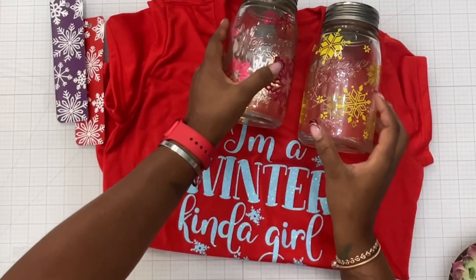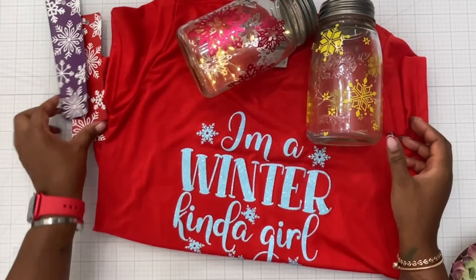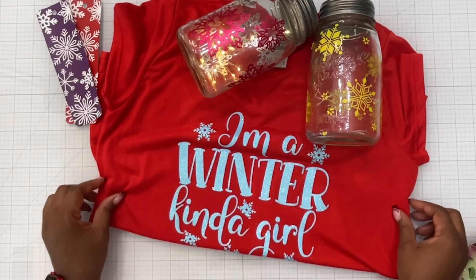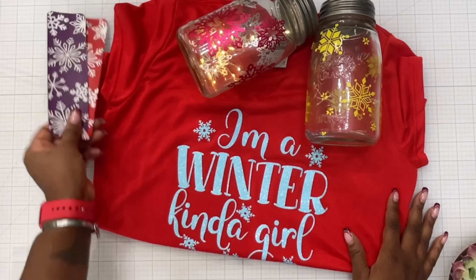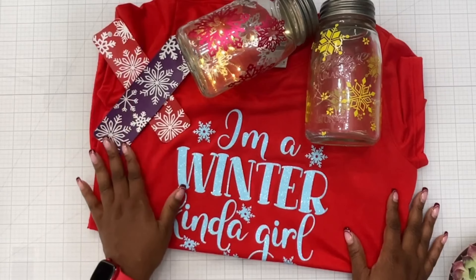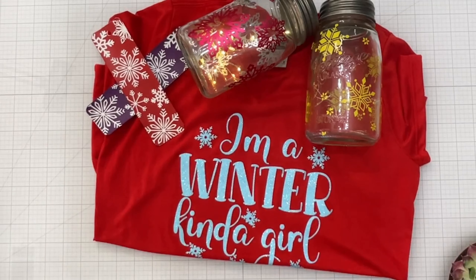These projects honestly came out so, so pretty — I'm so proud of them! Look at that shirt — isn't she pretty? I love red, and red and blue together is such a good combination. There are the bookmarks — one for myself and one for my sister, our two favorite colors. I made a project for literally everybody: my kids, myself, and my sister. Let me know in the comments what you think about all the DIYs, and as always, thank you for watching. Live life in full color — bye guys!